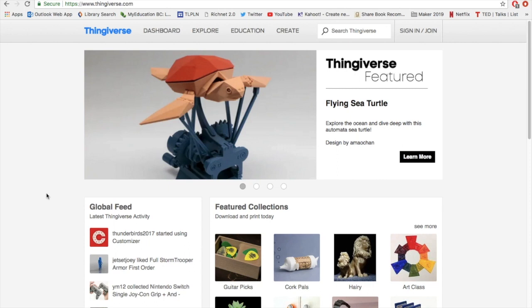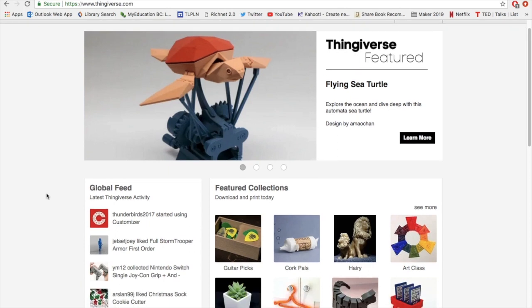What happens is after you've designed a model, it sits around on your desktop and you don't do anything with it, and people eventually decide that they're just going to share this with the whole wide world. It's a great little resource and a lot of the files on there are quite cool.